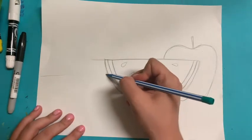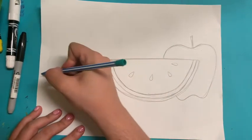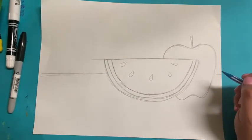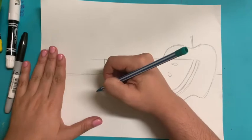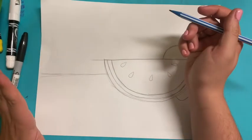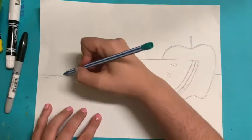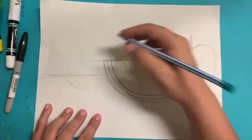Now I'm going to make my horizon line, which is going to be our table that we're sitting on. And I'm going to make a pineapple. Pineapples are kind of hard, so we're going to start with an oval. It's going to be behind our watermelon.